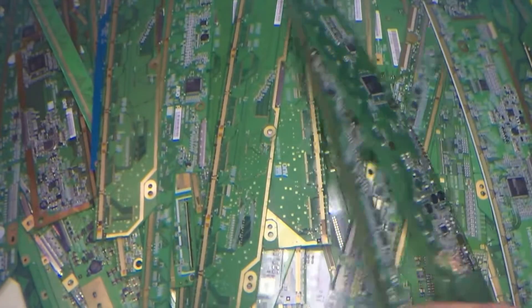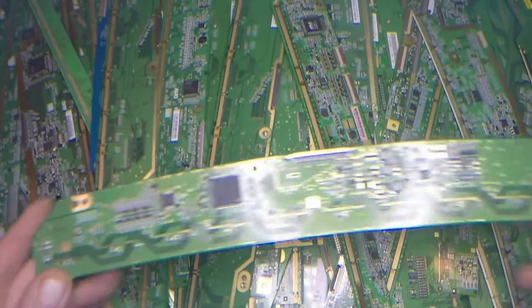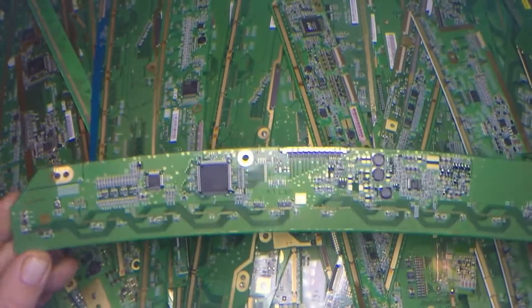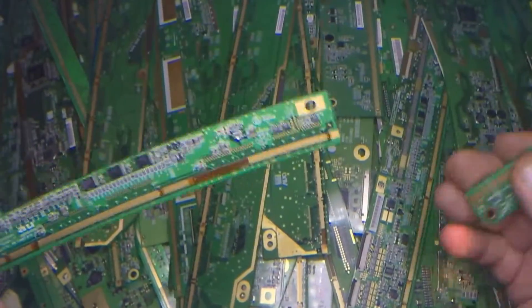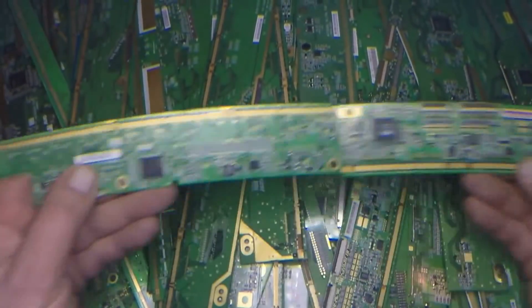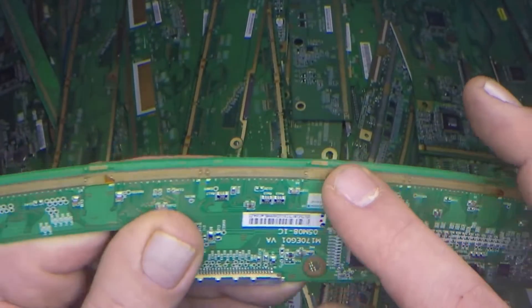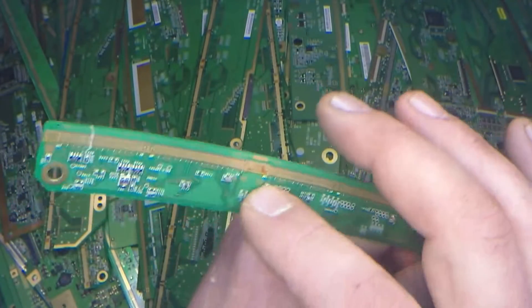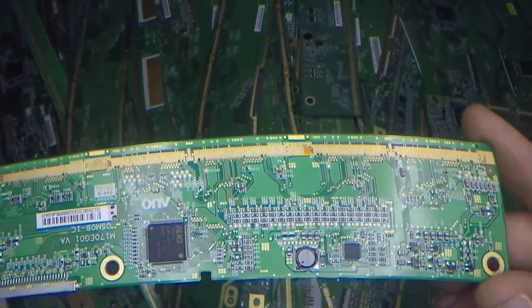With every LCD monitor they'll have finger strip boards which run along the top of the screen and they connect to the T-Con board. These finger strip boards - usually in an LCD TV there's two finger strip boards to every TV - and you'll see the fingers here, with a ribbon tape that sticks to the fingers and connects to the actual LCD screen.